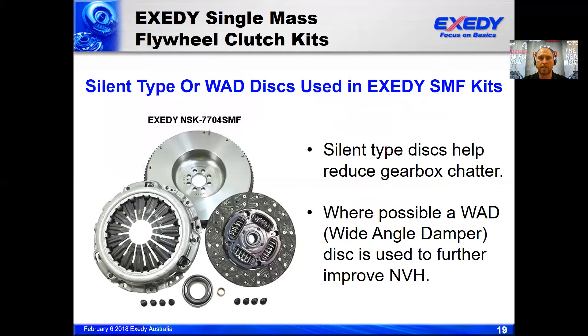Those are the main three clutch discs in our range. When talking about single mass flywheel clutches, we typically always use a silent type or a wide angle damper type clutch disc. We would never use a conventional type disc in a single mass flywheel, simply because it doesn't have suitable dampening capacity and will result in noise and vibration being transmitted into the cabin. Here we can see our clutch kit for the Nissan Navara, where we're using a wide angle damper clutch plate in this single mass conversion.